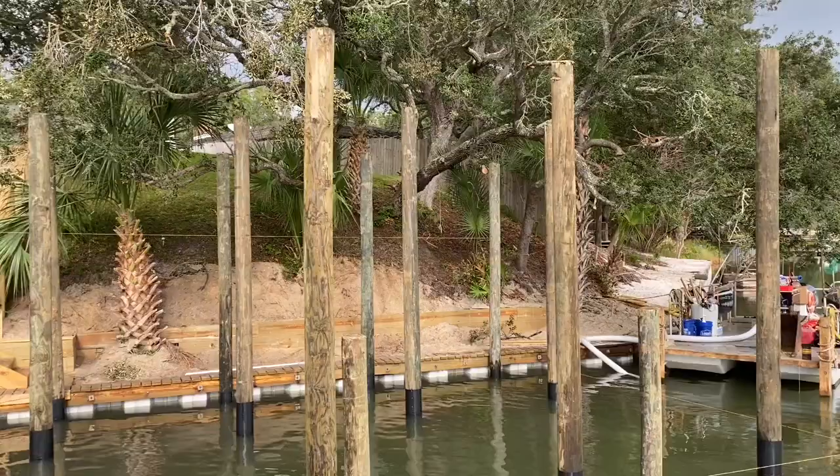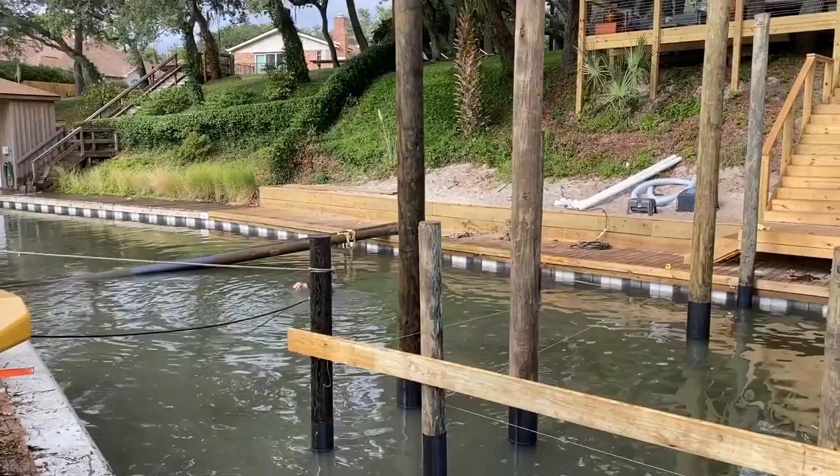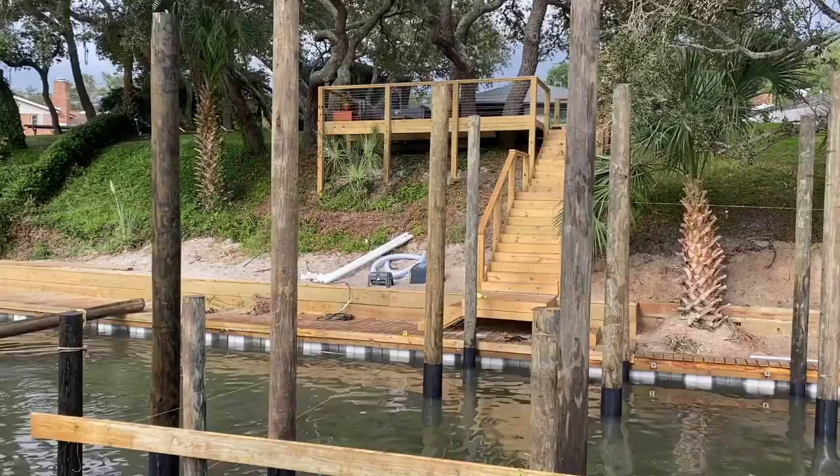Pretty good day today. We got all 20 of the 8-inch, 30-foot pilings and the catwalk poles installed for the new boathouse we're fixing to get constructed. Now we're going to make our way back to the boat ramp tomorrow, load up all the lumber, and get it over here so we don't have to carry it down the hill on all those stairs.